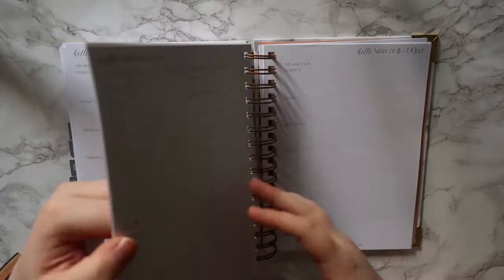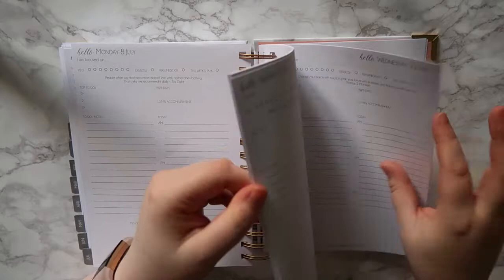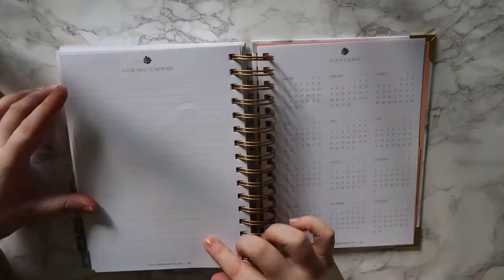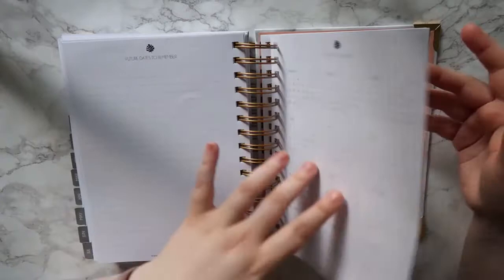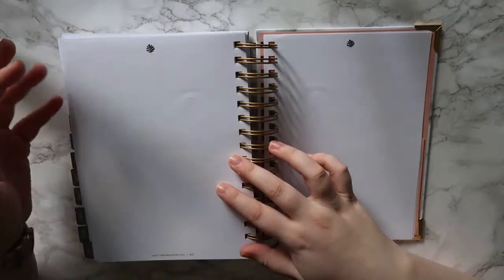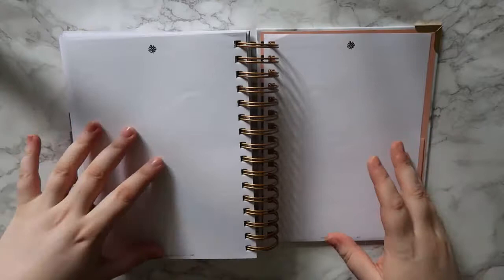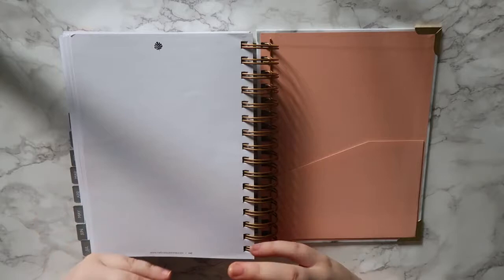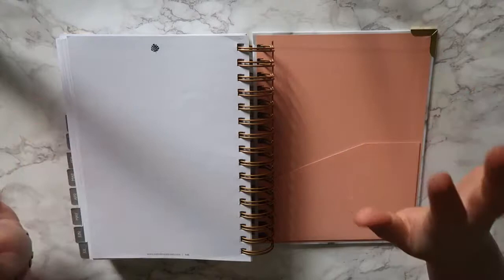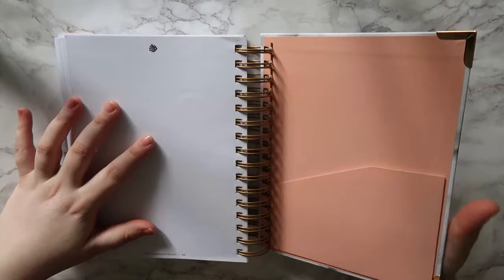At the end of July you have a mini end-of-month reflection, a section for future dates to remember, and then a 2019 calendar at a glance - though it does slightly annoy me that the planner goes to July 2019 but the year-at-a-glance is at the very back. Then you have a couple of sheets of plain notepaper, which is really handy - I use these for planning gift ideas when I'm out and about. At the very end there's the same as the front cover with a little pocket.